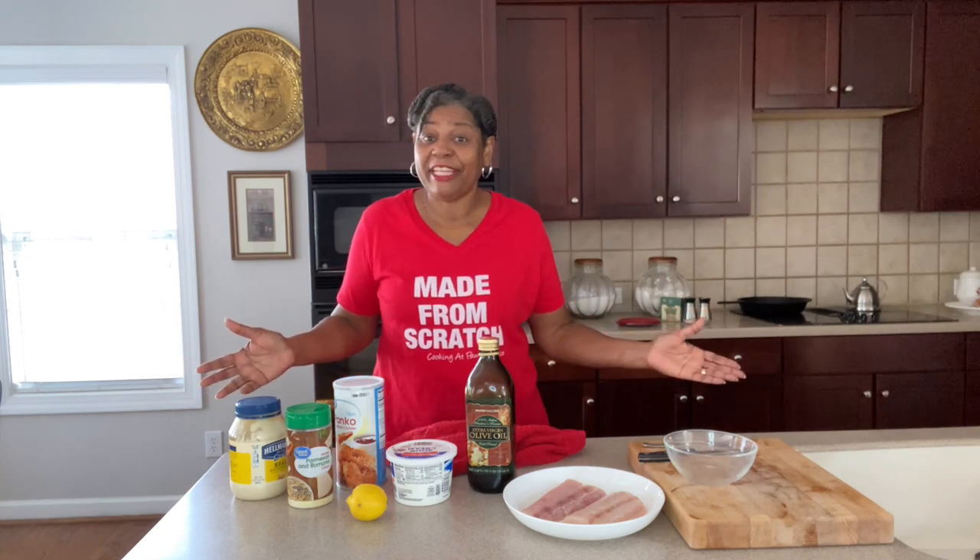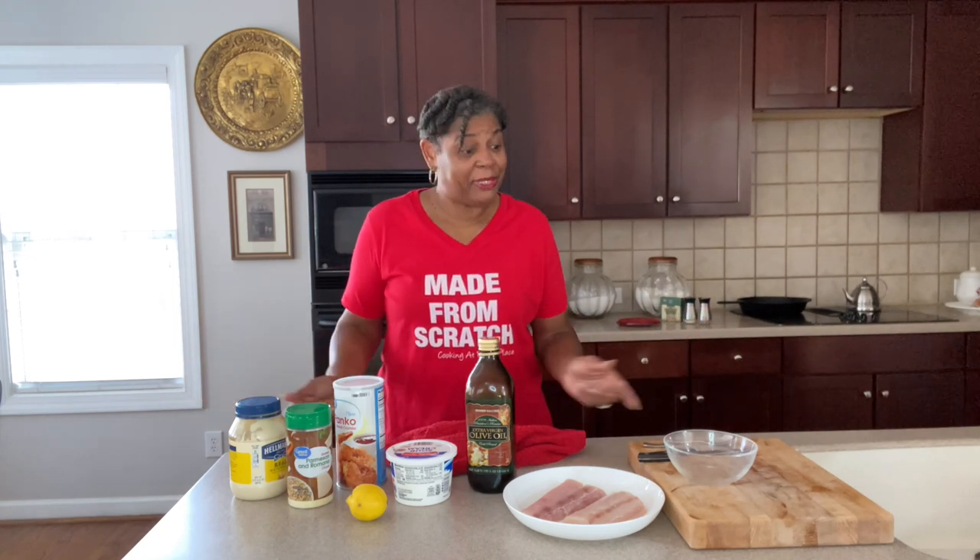Take a second and subscribe to the channel, make sure you turn on that notification bell so you'll always get my videos, then give the video a like, share it out, and just keep hanging around because I have a whole channel full of recipes that'll get you there. Let's get busy!